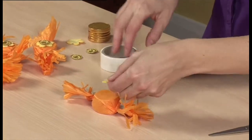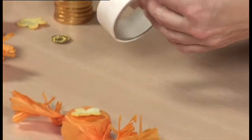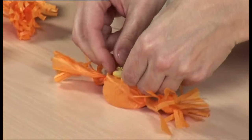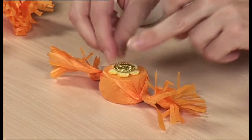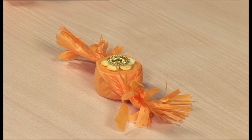Add a fabric flower to the top of the sweetie using a glue dot or all-purpose glue. Then use another glue dot or more glue to add the mirrored Indian decoration, known as a shisha mirror, to the centre of this. You can look out for shisha mirrors in haberdashery departments or craft shops.